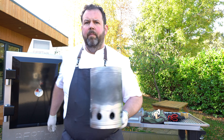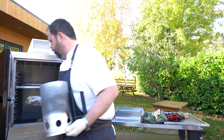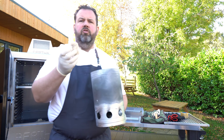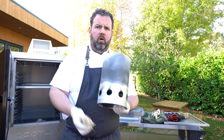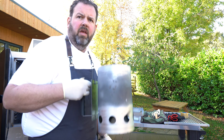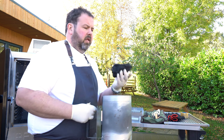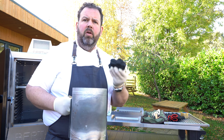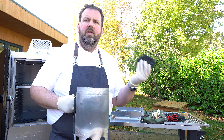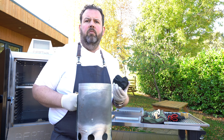We're going to use an eco straw and light that underneath the chimney, and we're also going to use Big K restaurant grade charcoal today. That will give you about a two hour burn once it's lit and in use.